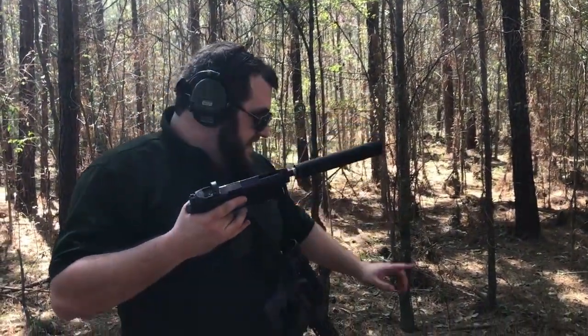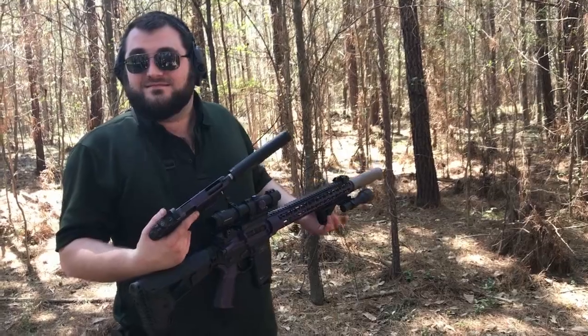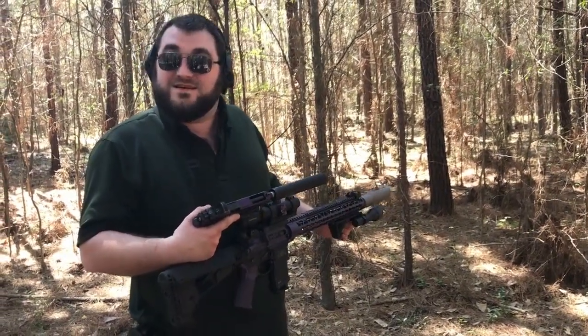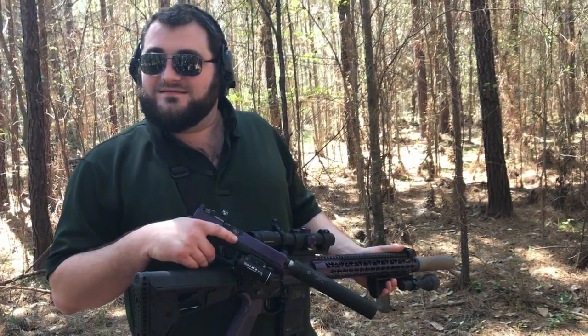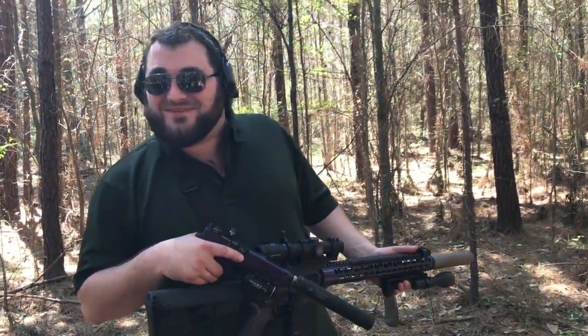This one doesn't get nearly as hot as this one. This one, you could cook bacon on. Do you want bacon? I wouldn't let you ruin bacon on a suppressor. We could eat bacon off the suppressor.